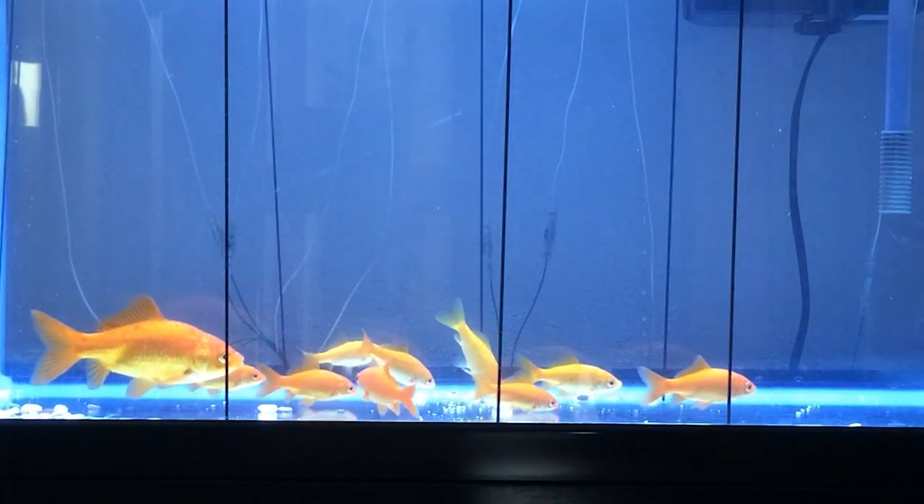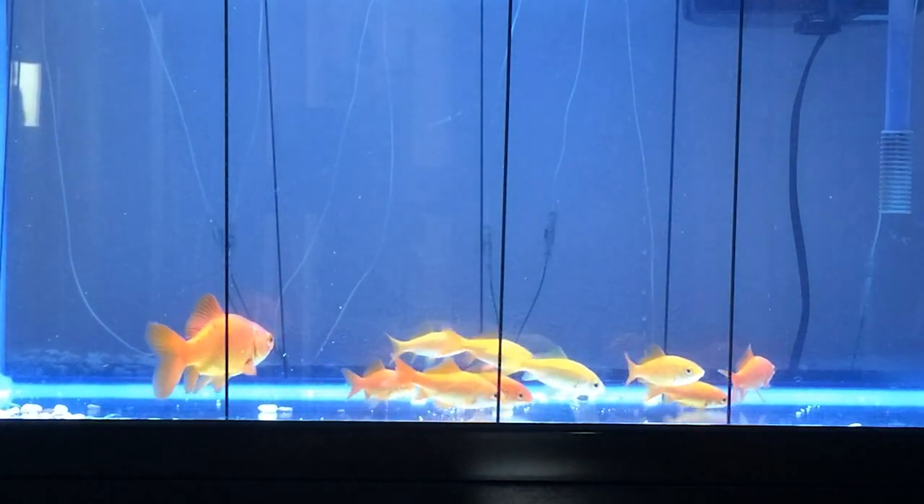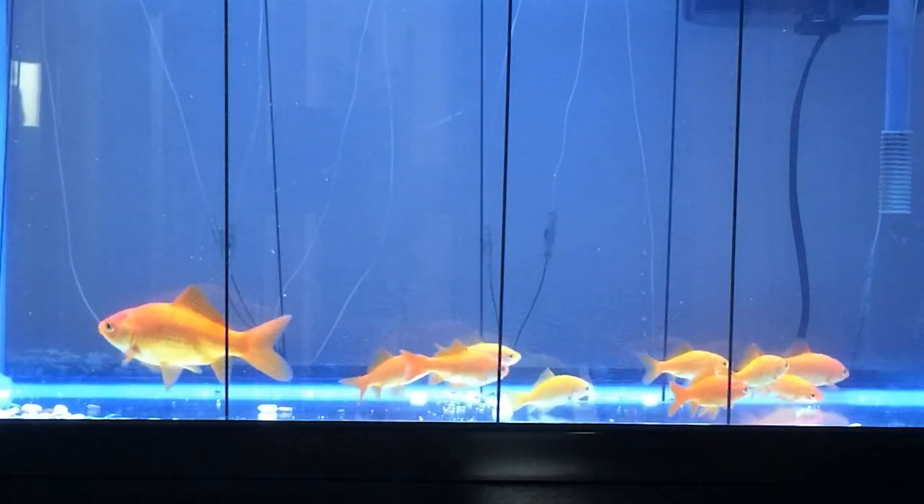Fish can be separated by their size, into groups of small and large.